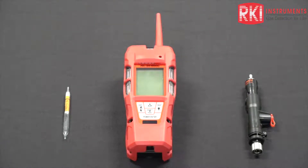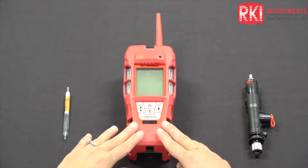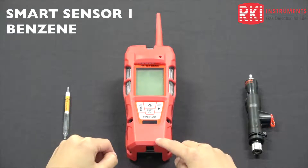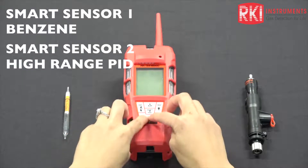Today we'll go over the GX6000 benzene mode. I have a six-gas GX6000 right here. It has your standard four gas: your LEL, oxygen, H2S, CO. I have my benzene PID in smart sensor one and my high range PID in smart sensor two.